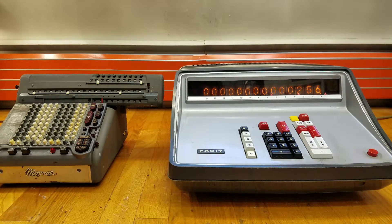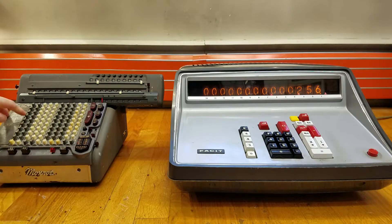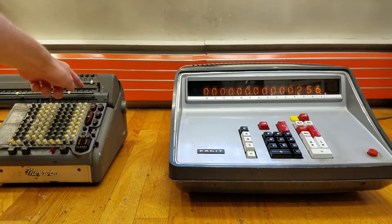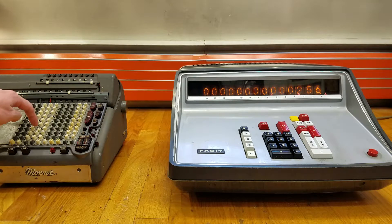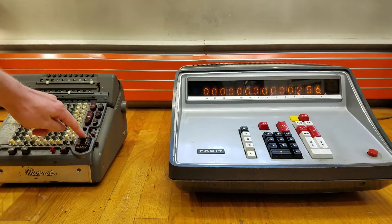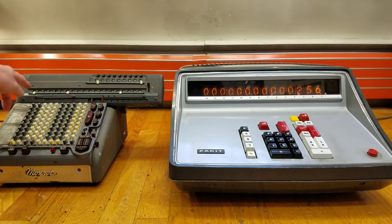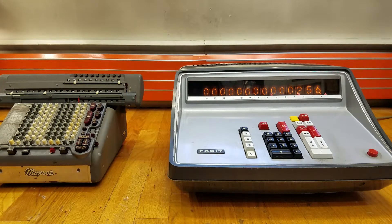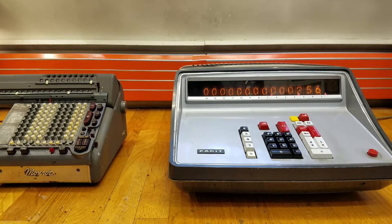To do the same thing on the Monroe is a little bit more difficult. You first have to enter your number on the left side of the keyboard — the carriage should be in the home position for calculating, with results accumulating in the register. Enter your first number on this side of the keyboard, press the div tab key so the number is entered up in the register, then enter the second number and press the div key. Our result appears up there. As you can see they both get the same result, but the FACET is definitely much faster and much quieter.